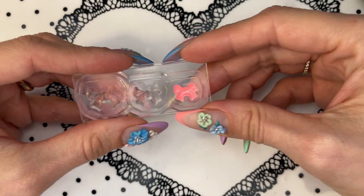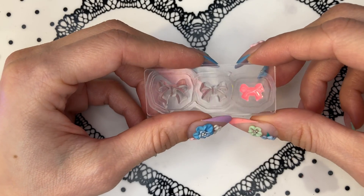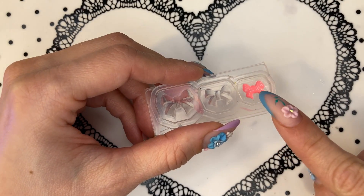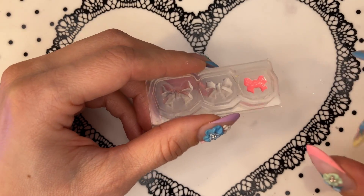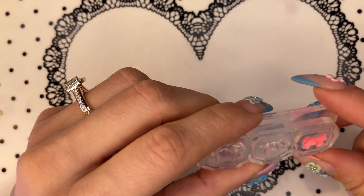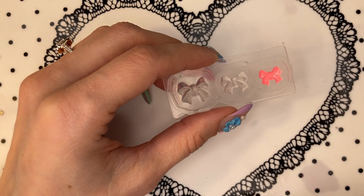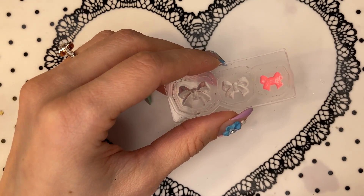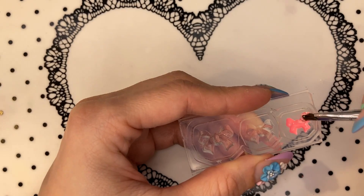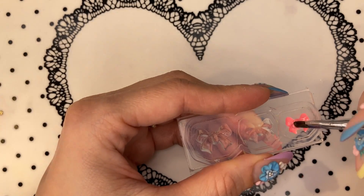That's two coats cured. Now you have a choice: if you used a lot of color gel and it's almost leveled, you can just fill it in with top coat. But I still have a bit of space here, so what I would do is fill it up with builder gel. It's good to use a bit of a runny one, but mine is quite thick, so I'm gonna have to wait for it to come down and level.